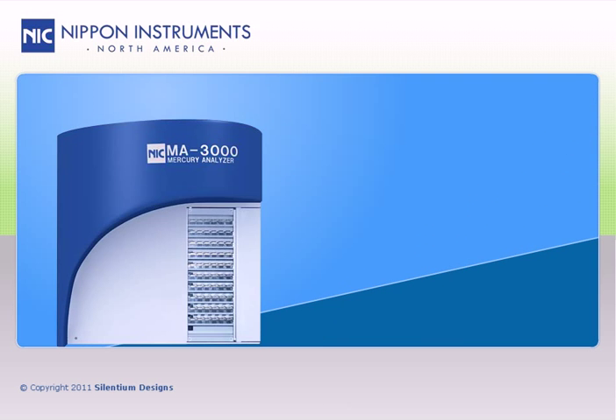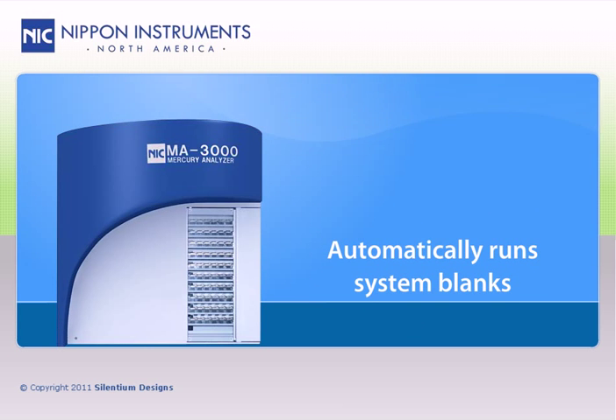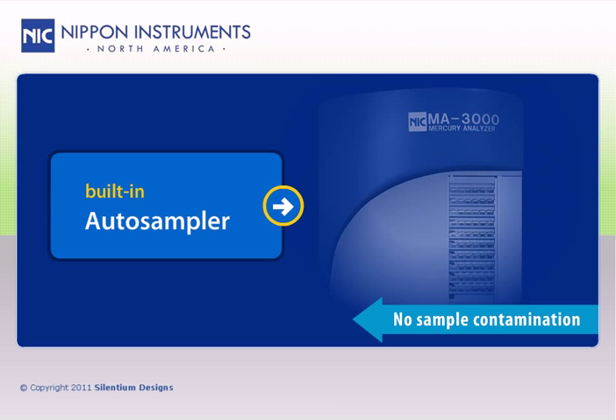The MA3000 has an auto-blanking feature that automatically runs system blanks after over-range samples to protect against carryover into the next samples. The built-in autosampler is purged by purified air to protect against sample contamination by the ambient atmosphere, and it does this without the need for any compressed gases.